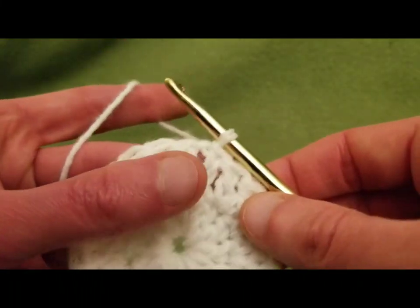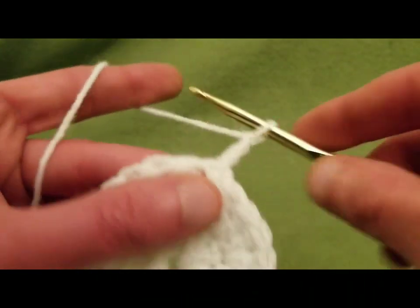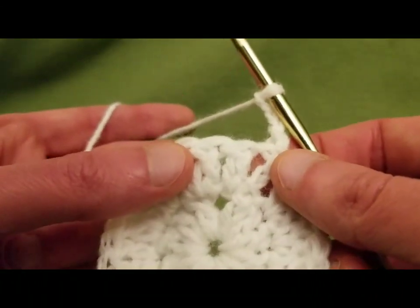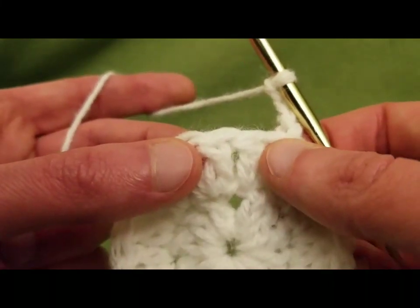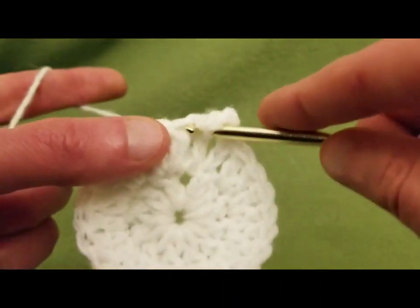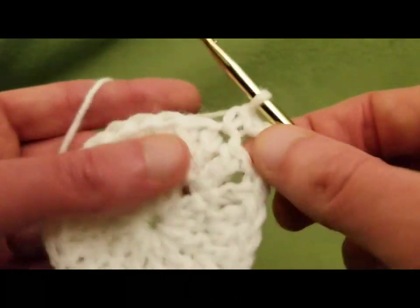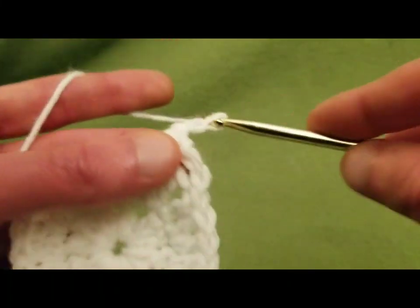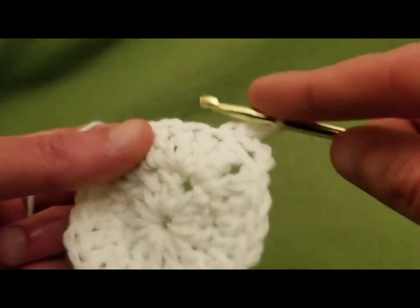For the mesh — this is really the easy part from here on in. To do the mesh, you chain three — one, two, three — and we are going to skip a double crochet, go into the next with a single crochet stitch, creating a little loop. Chain three, skip one, go into the next with a single crochet.